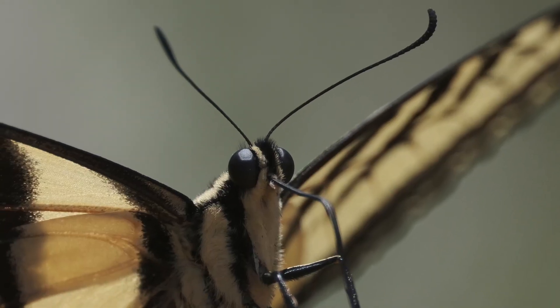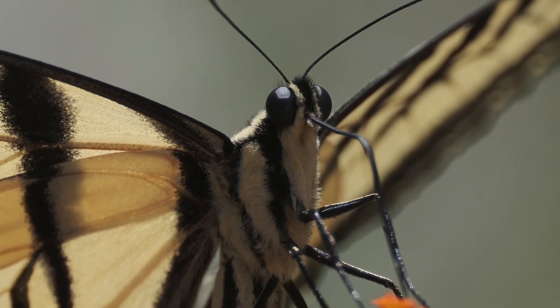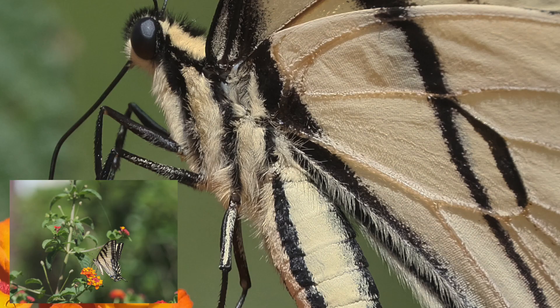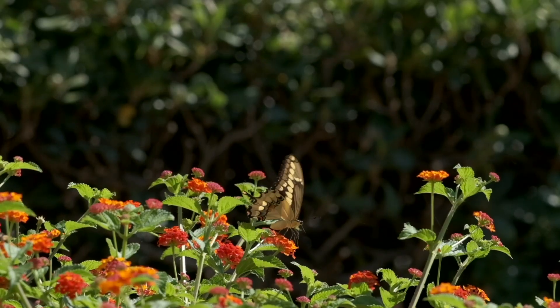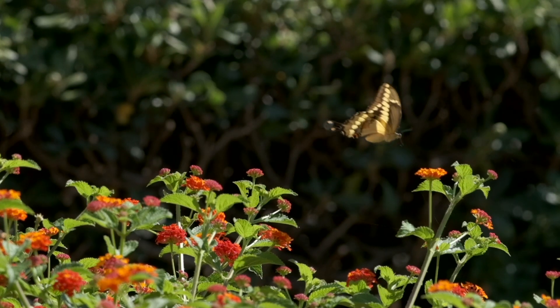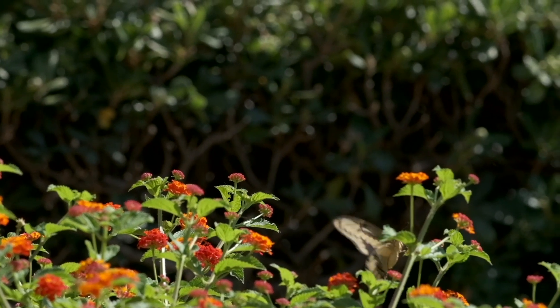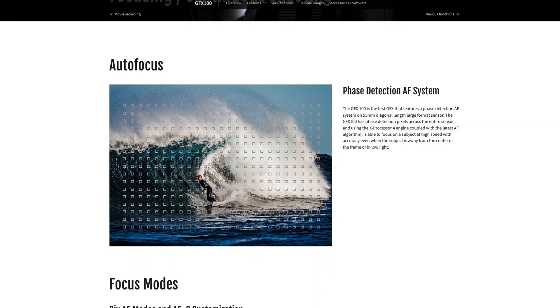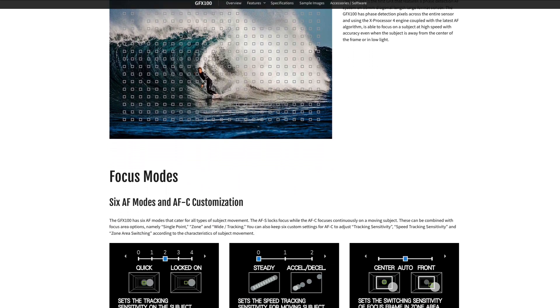Why would I need 102 megapixels? Because butterflies have all this cool architecture on their heads — antenna, legs, eyes — not to mention the really delicate powdery patterns on their wings, and I want to hold every little bit of that detail. Also, because they're erratic and may suddenly take off, it gives me room to crop, manipulate, and reframe the picture without losing much sharpness. The autofocus is also excellent — this camera has corner-to-corner coverage on the sensor with phase detect autofocus pixels, making it very responsive.